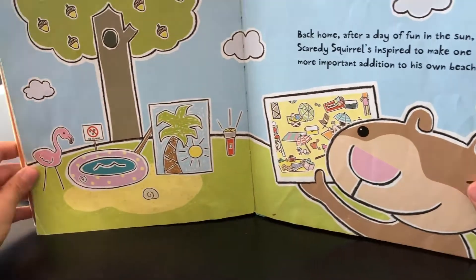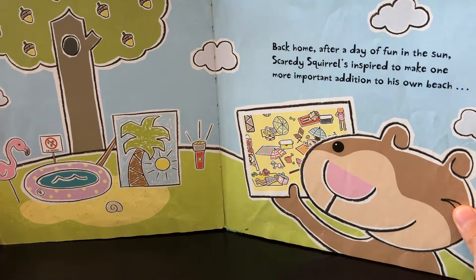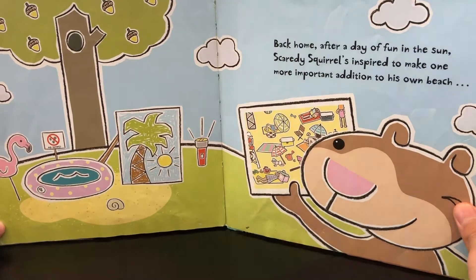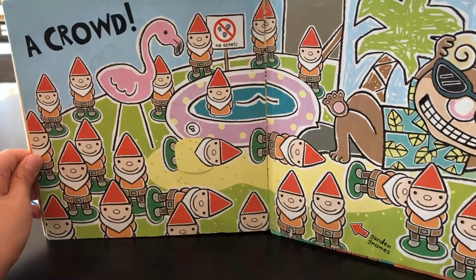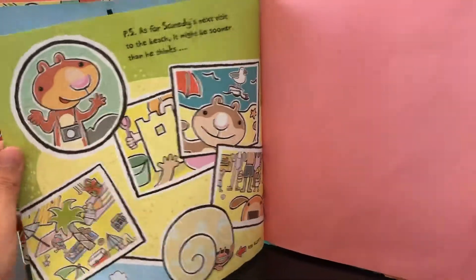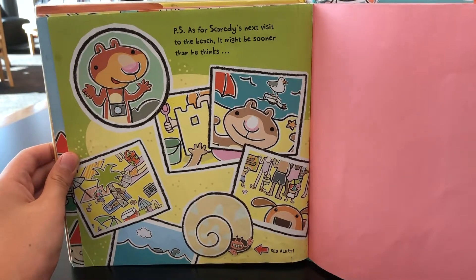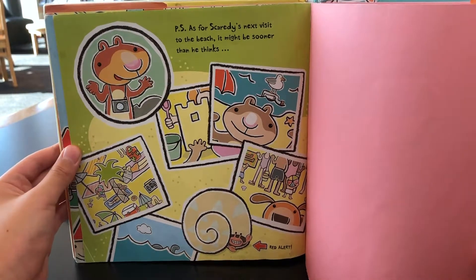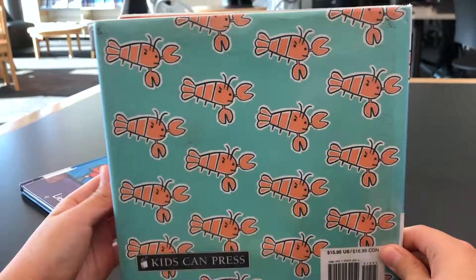No germs. Back home — after a day of fun in the sun, Scatty Squirrel is inspired to make one more important addition to his own beach: a crowd. No germs. P.S. As for Scatty's next visit to the beach, it might be sooner than he thinks. Red alert. The end.